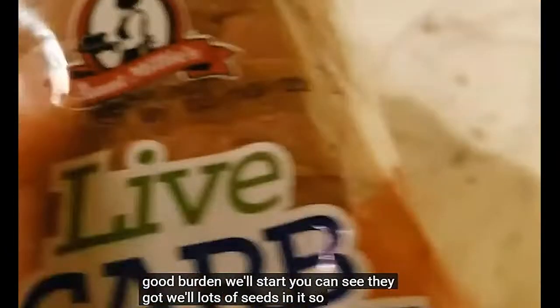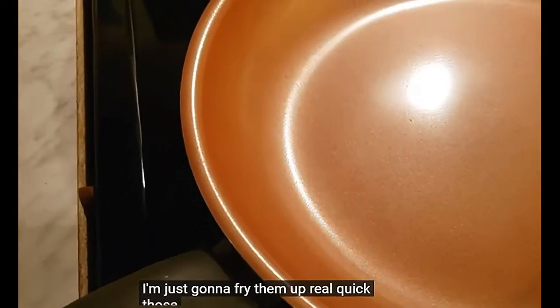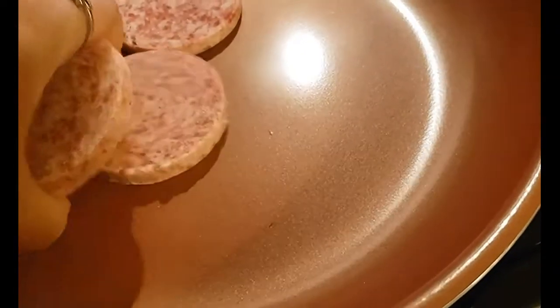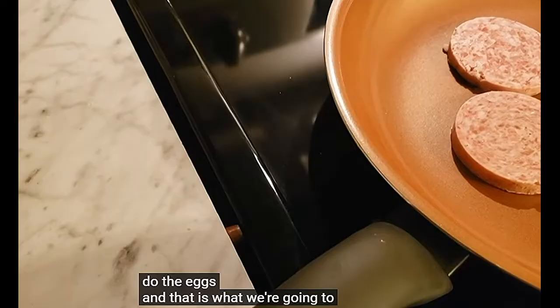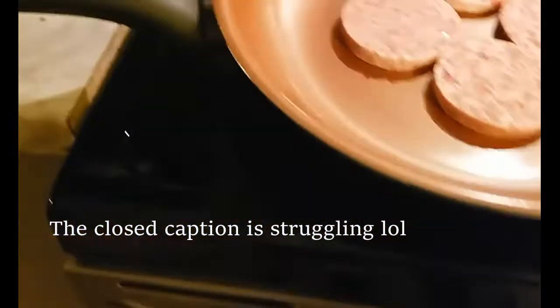If this is good bread, I'm going to start. You can see it's got lots of seeds in it, so I'm going to toast a couple of those. Then I'm going to do some sausage patties and eggs. I've got these bottled oven sausage patties — I'm going to fry them up real quick. They are super duper thin. We'll cook those up and then do the eggs. That is what we're going to call dinner tonight.